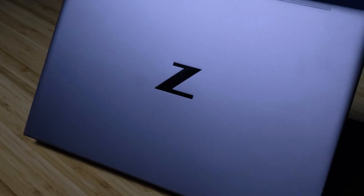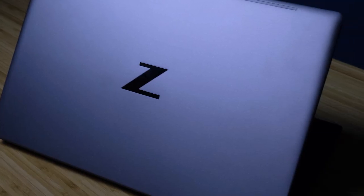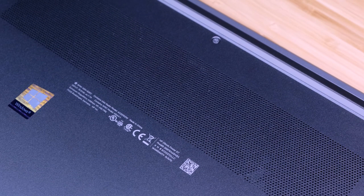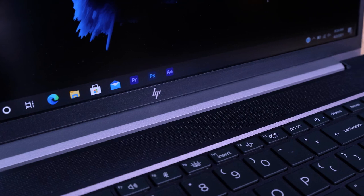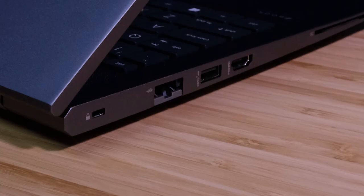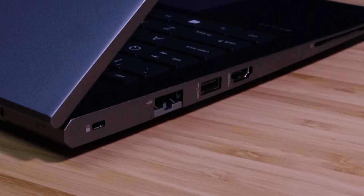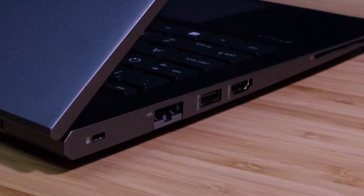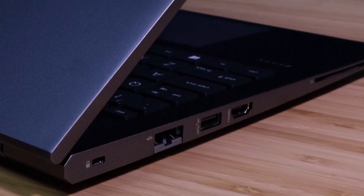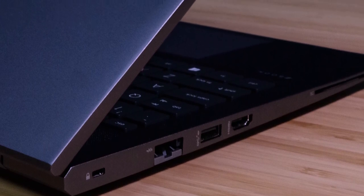The top cover, bottom cover, and keyboard deck on the HP ZBook are anodized aluminum. Fun fact: 7.8% of the plastic material on this laptop is post-consumer recycled. The side panels are a part of the keyboard deck — the entire keyboard deck cover and extending down the side panels is one solid piece of aluminum. I like this because it removes any risk of these two pieces separating over time or during an accidental drop.